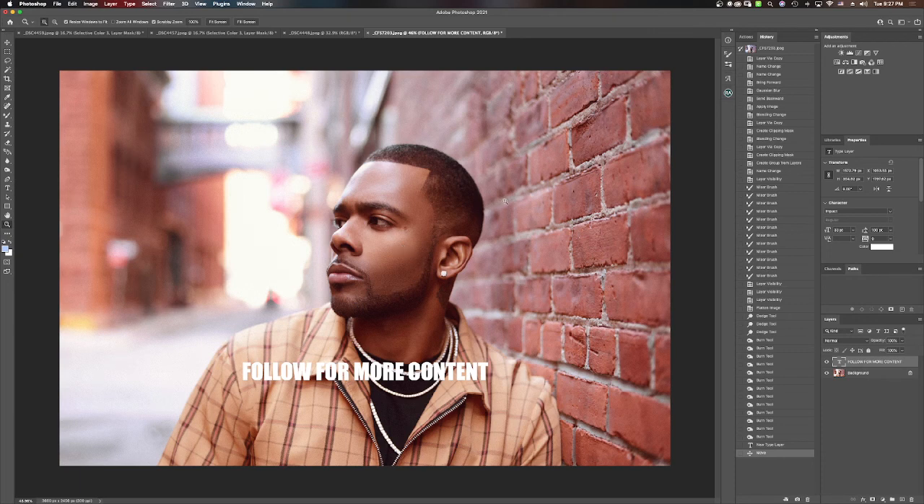I'm also thinking about removing this tattoo — but I may or may not. Maybe I'll do a version where it's removed for my portfolio, but keep it for something else.